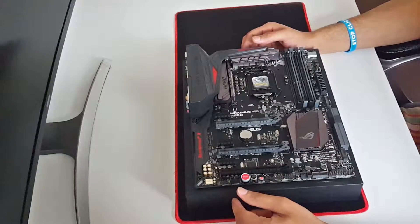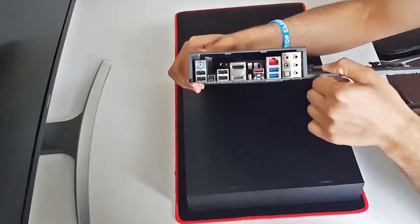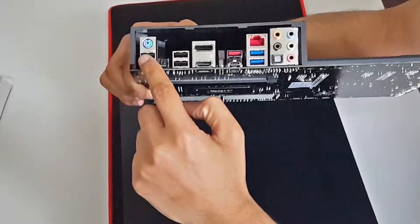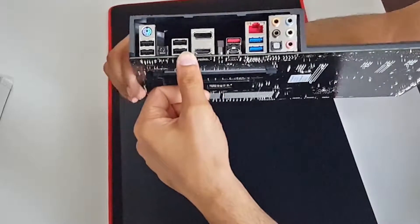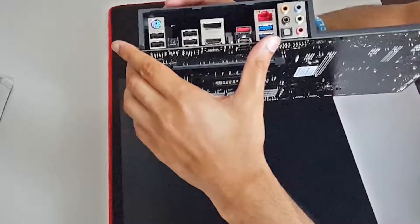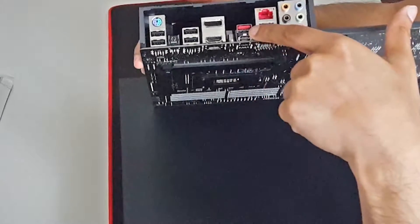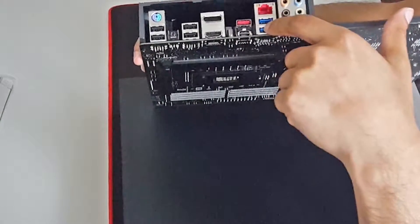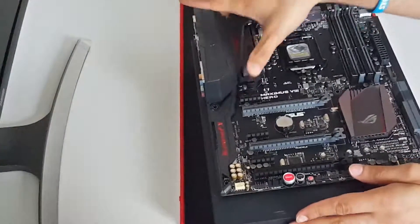Let's look at the ports from the back of the motherboard. We have the PS/2 port for mouse and keyboard, then USB 2.0 ports, a BIOS refresh or reset button, more USB 2.0 ports, then a DisplayPort, one HDMI port, and then the newest addition - USB 3.1 ports. The red one is Type-A and the other one is Type-C. We also have a Gigabit Ethernet port, two USB 3.0 ports, and the audio jacks.